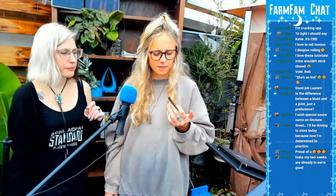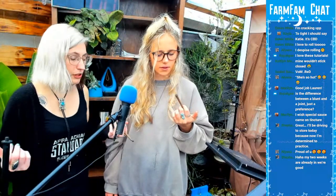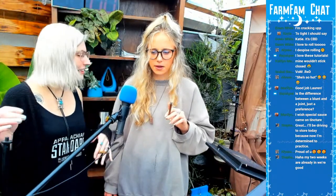A lot of times blunts are things you share with friends — although in times of COVID, maybe you don't want to share. But also, blunts are big, so you don't have to smoke the whole thing in one setting. You can put it out and smoke it later. That's what I like. I feel so good, I feel amazing. Special Sauce makes you feel good. I feel loosey-goosey, I feel social.